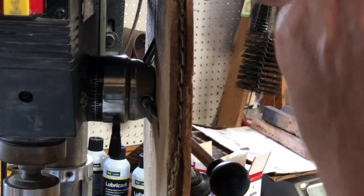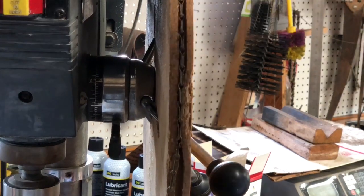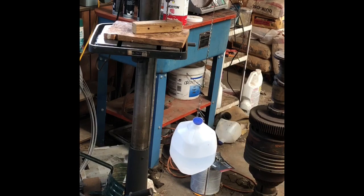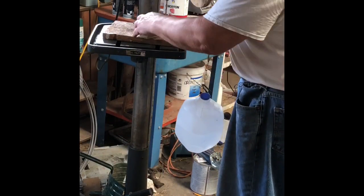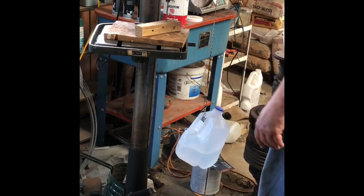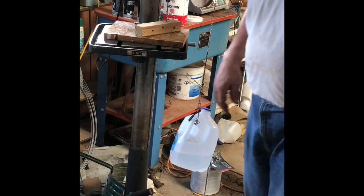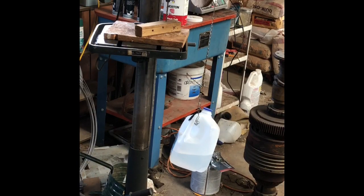A better groove would be nice. Now, something to drill. We're set up here. We have a piece of two-by stock in the drill, a quarter-inch bit. We've got a water jug with maybe a quarter of water in it. All we've got to do is turn it on.